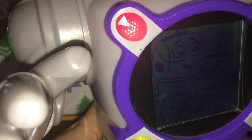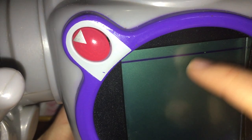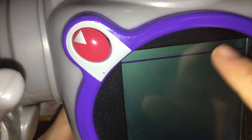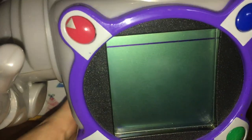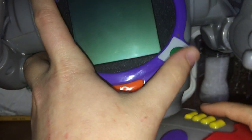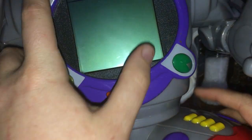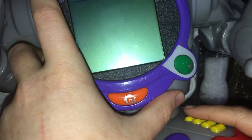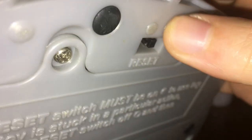So to get him into debug: hold top-left, or red, and bottom-right green. Then switch him to on.